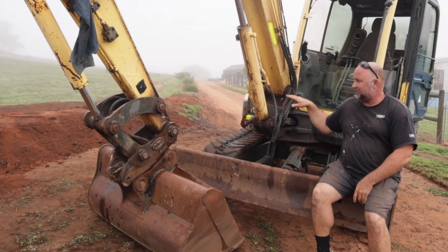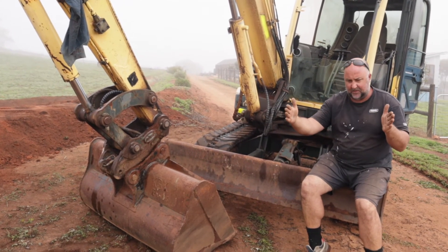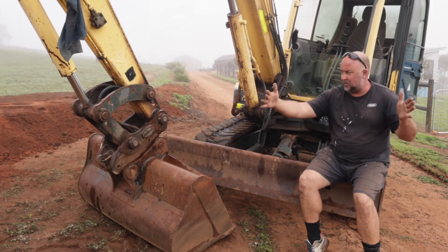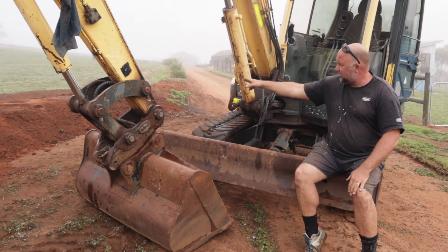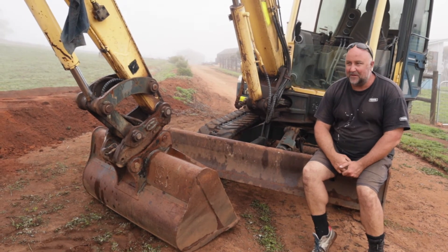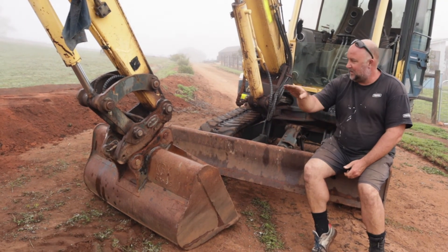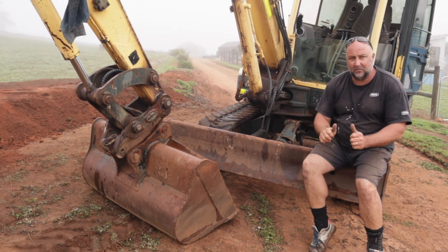I just knocked the top off — a little bit lower, probably about that much lower — gave us probably that much more in width, so we're looking at about a metre roughly. I'll just go through with the rake and me mate Nev, who you've all met before, and we'll just level that out and tidy it up a bit, and then this side will be all finished.